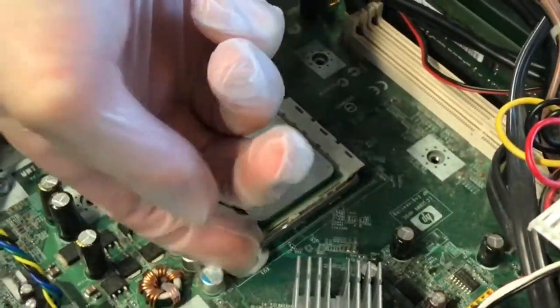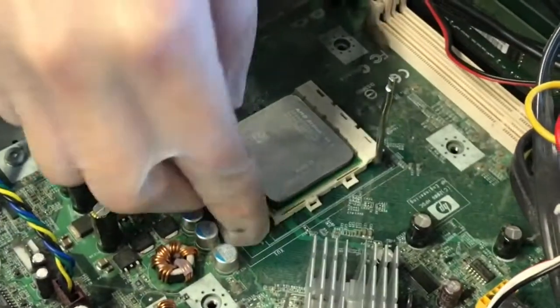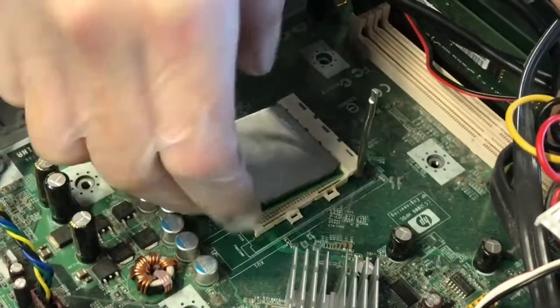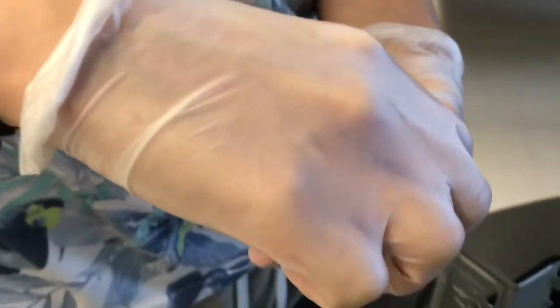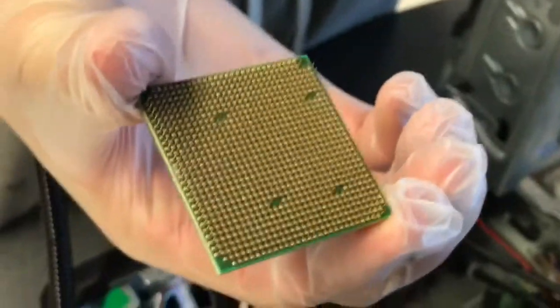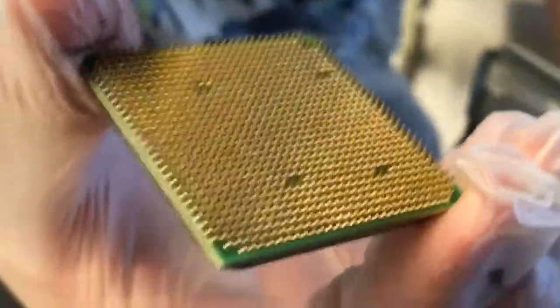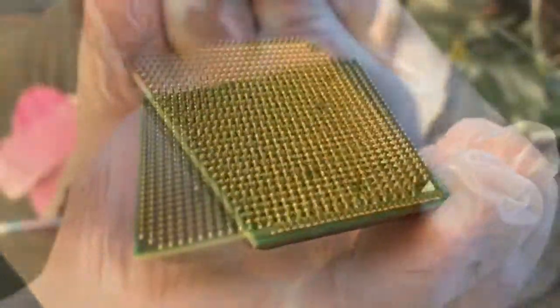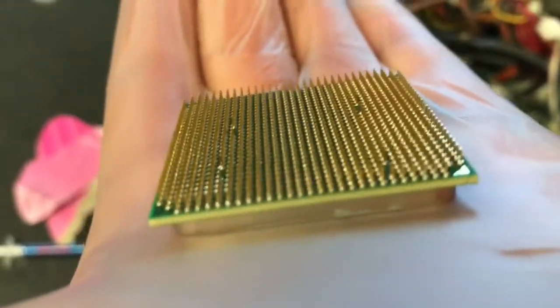With a clean pair of gloves, carefully lift the lever of the CPU socket to release the CPU. Remove the CPU from its socket. Handle the CPU very carefully by its corners and avoid touching the pins on the bottom. Do not set the CPU pin side down. If you must set the CPU down, do it on a gloved hand with the pins facing up, like this.